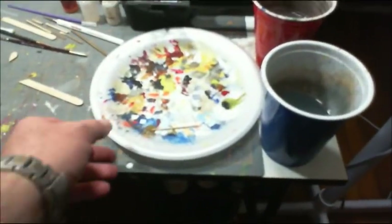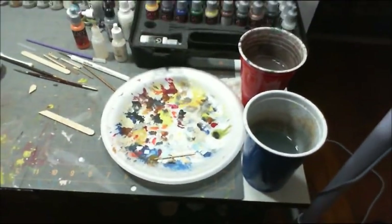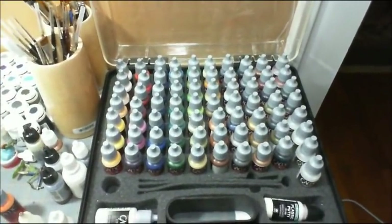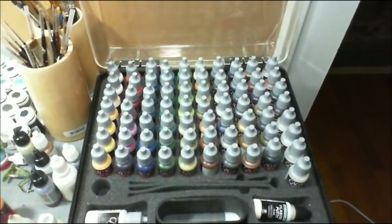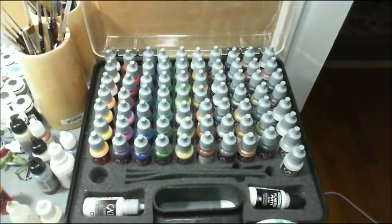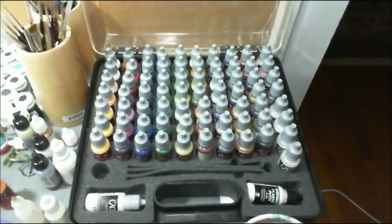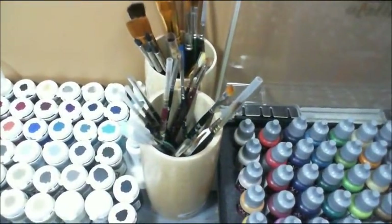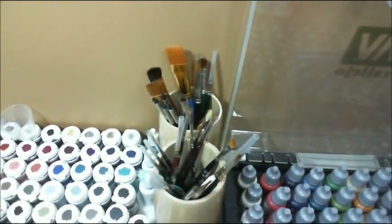I use styrofoam plates as a mixing palette. This is my collection of Game Color paints. I paid a lot of money for those, so yes, I still use them. They can be very frustrating for me at times, but I make them work. These are my good brushes and cheap brushes, as you see there.